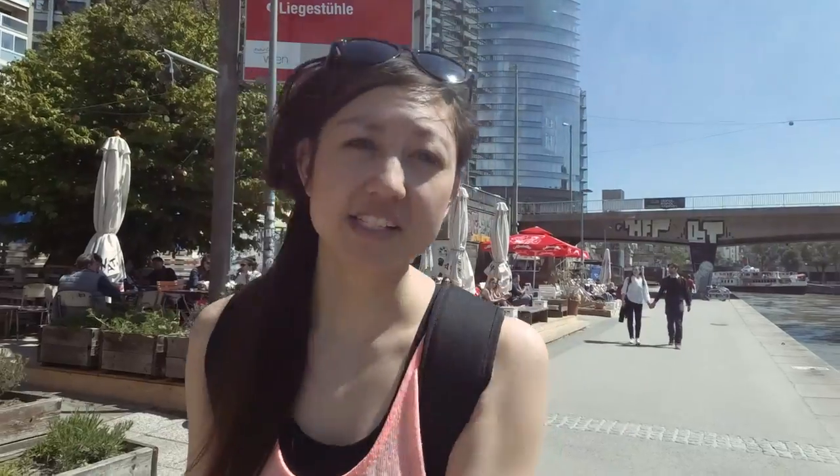So we are looking at the newest member of the SLR Magic Adapters — an anamorphic lens adapter that has the unique feature of being able to work with the camera's autofocus. SLR Magic is also targeting this for kit zoom lenses, meaning it's probably targeting anybody who wants to start exploring working with anamorphic lenses.